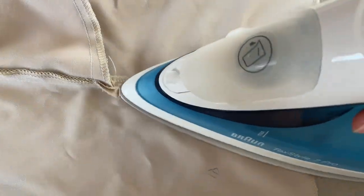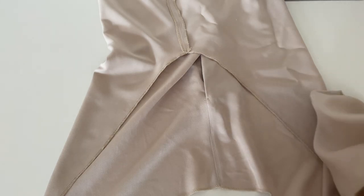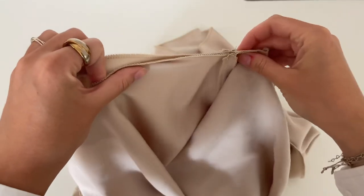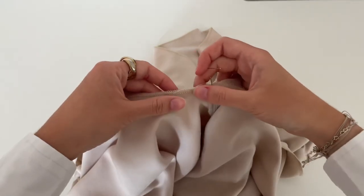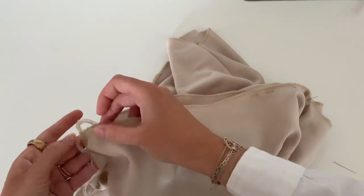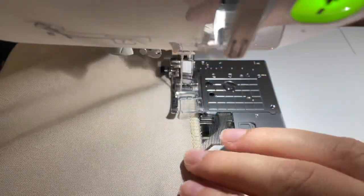Now iron all the seams flat. To close the crotch seam, take one of the legs and put it into the other, so that the right side of the back crotch lays on the right side of the back crotch, and the front crotch on the front crotch. Secure it with some pins and make sure that the seams lay exactly on each other. Now sew at one centimeter the crotch seam.